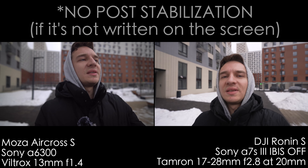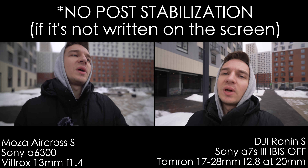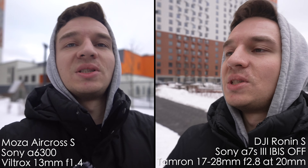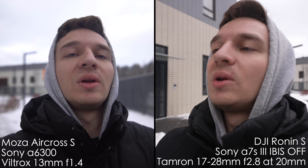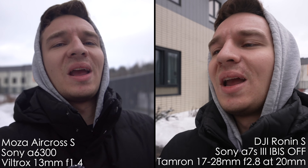Right now it's a little vlogging test. My setup right here is the Ronin S with Sony A7S III and Tamron 17-28 set to 21mm to match the other camera, with steady shot turned off. This setup is more than three kilograms and it's pretty tough to work with. And right here we have the Sony A6300 — no built-in image stabilization — with a Viltrox 13mm f1.4 with ND64 and a polarization filter, plus a cage on the A6300 to match the weight of the Sony FX30. The Aircross S setup is around two times lighter and it's much easier to hold.